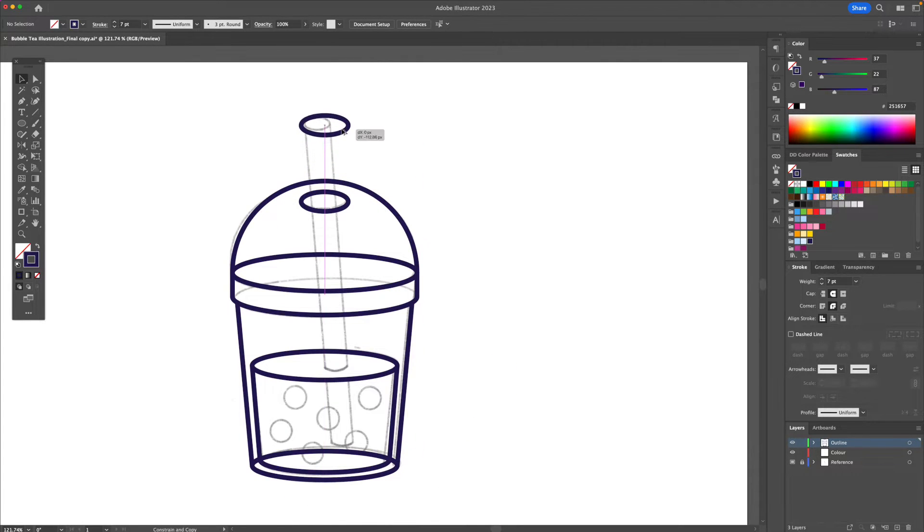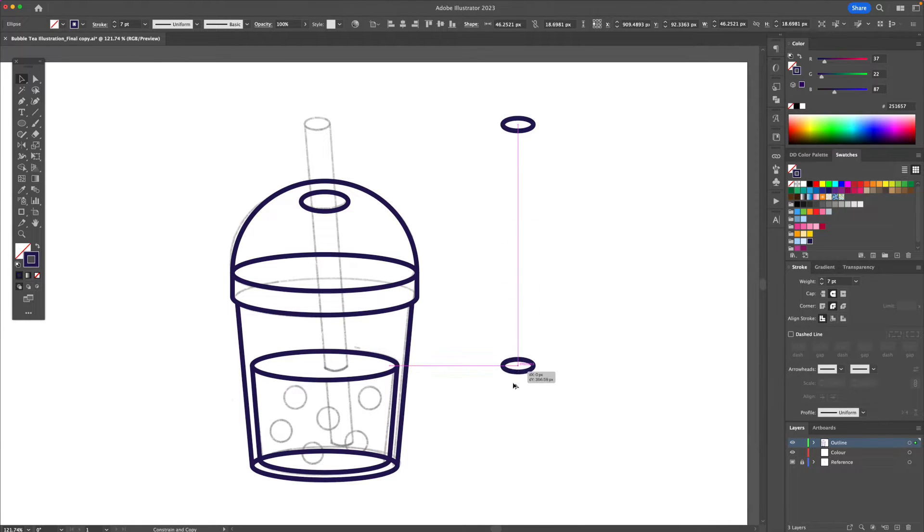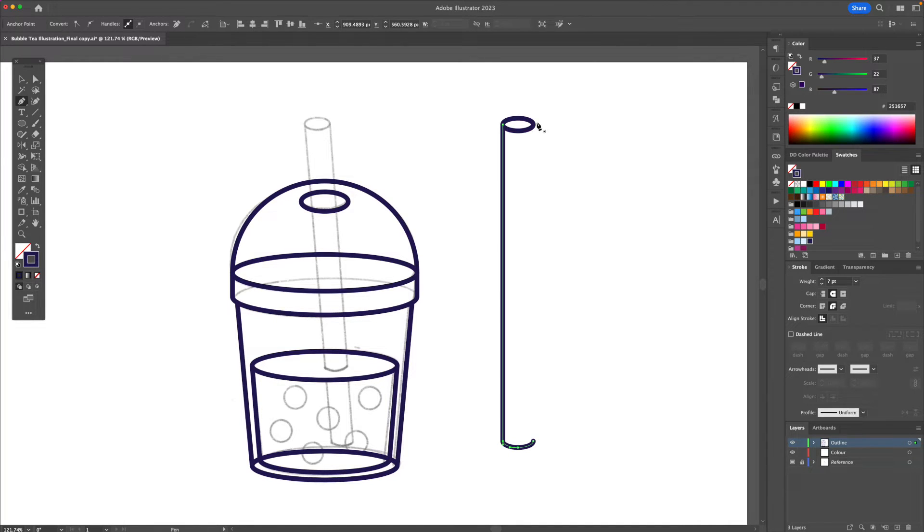I'm going to duplicate this shape right here and size it according to my sketch. I'm going to bring it to the right and drag it down as a copy, delete this anchor, and with the pen tool bring it down and select this anchor.